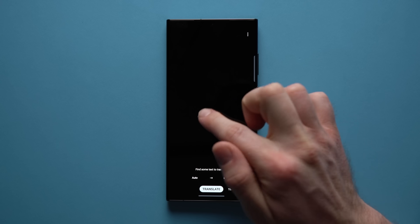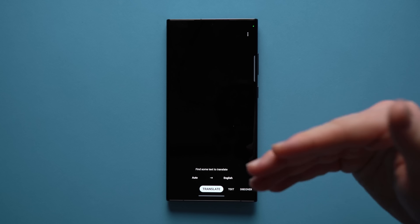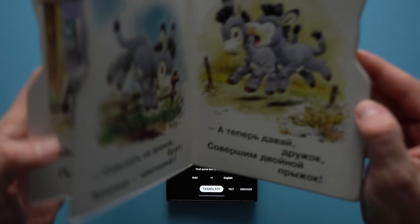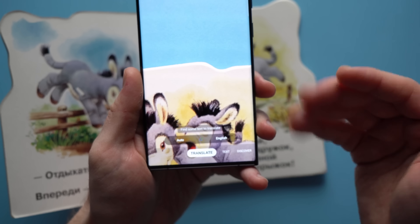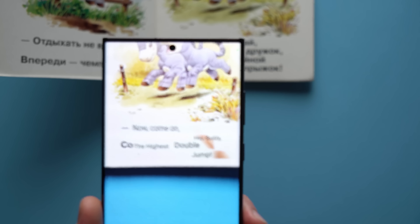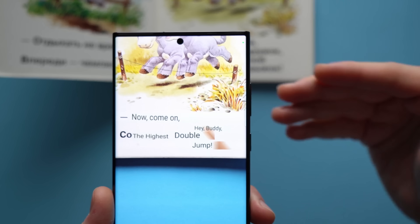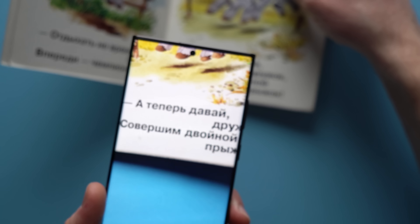Going back to the Bixby Vision widget, there's also a Translate option. You can point your camera at something and it will live-translate the text for you — amazing if you're traveling and don't know the language. To show how it works, I have a Russian book here. It's set to auto, so I haven't even selected the source language — the phone identifies it for you. You can see it's translating the Russian text live on the camera to English, page after page, just like that. Such an awesome feature, definitely going to save your life if you travel.